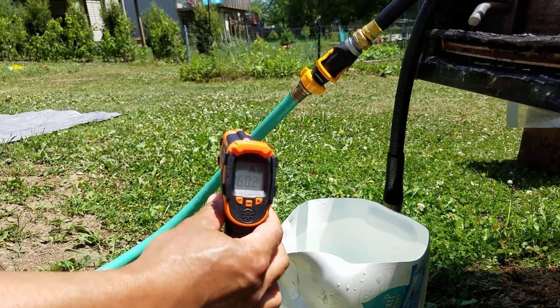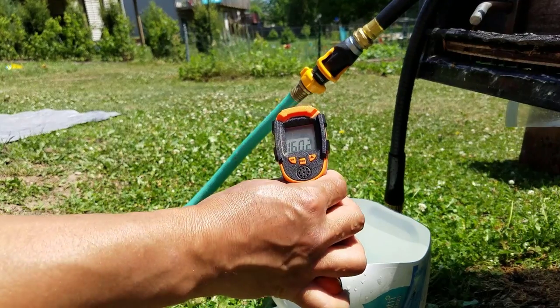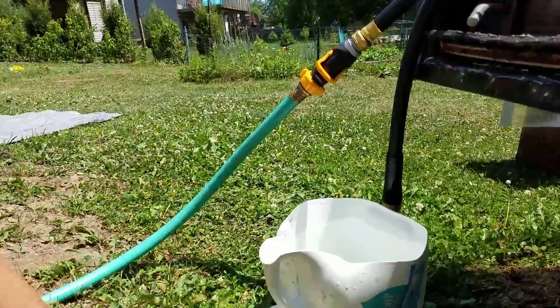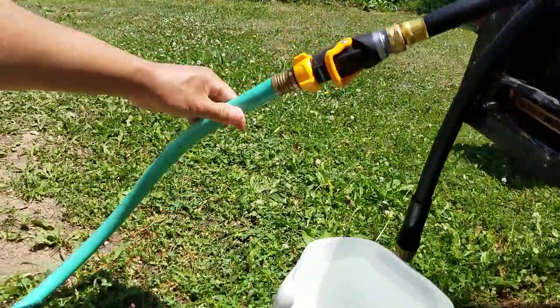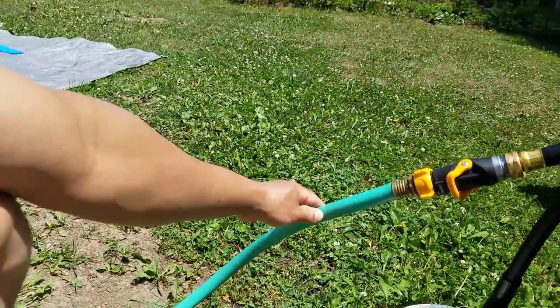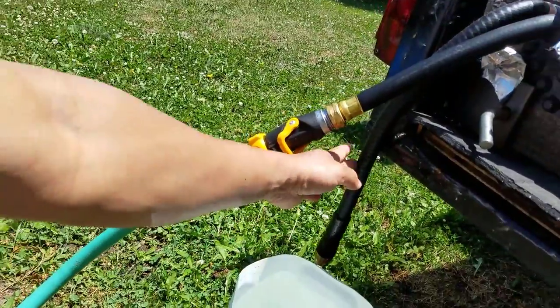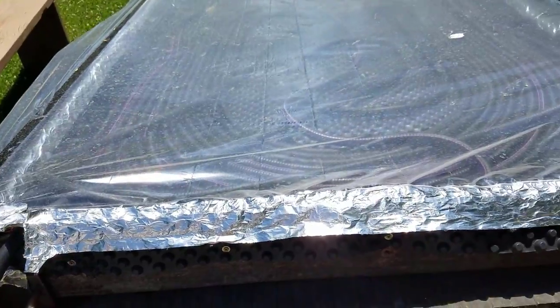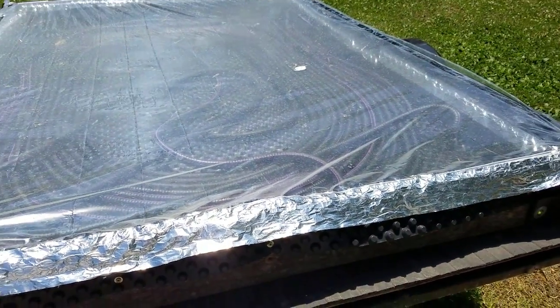And we're using only water hoses, a shower liner, double-sided tape, and a used trailer. There you have it folks. If you like this video, don't forget to hit that like button. And if you made it this far, you are a mighty legend. Thank you for watching.